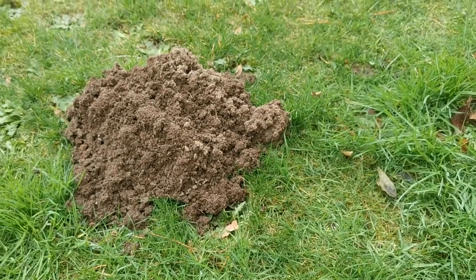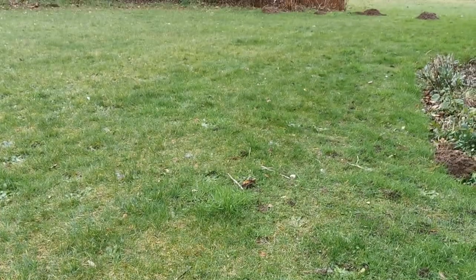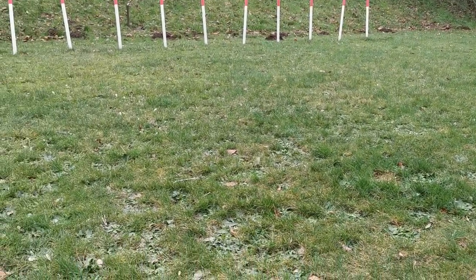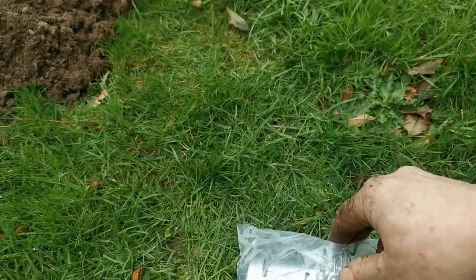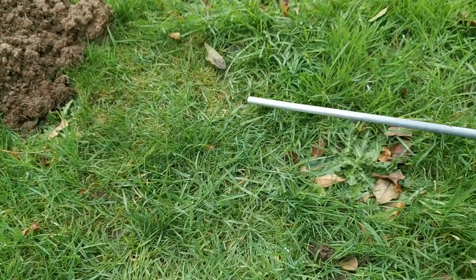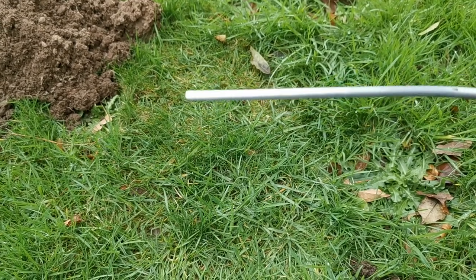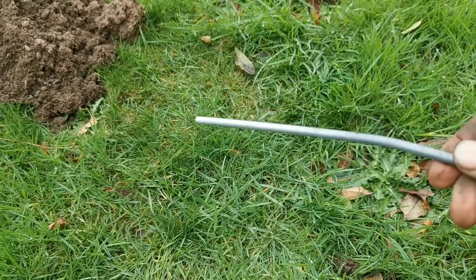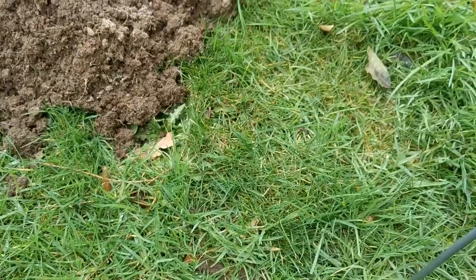Moles can be real problematic if you get them into your lawns in domestic settings, and we've got one that's making a real mess of the lawns here in front of the farmhouse. So the first thing you're going to need is to buy some barrel mole traps. We're going to have to locate the submerged run where the mole is going each day, and to do that we're going to use an old tent peg, which is ideal. It's nice and rigid, and with it you can prod the ground to try and locate the run.